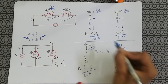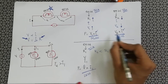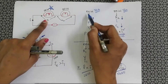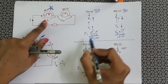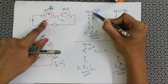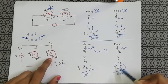In a series circuit, the current is the same but the voltage is different — more voltage appears across the higher resistance. Since the 60 watt bulb has higher resistance, V1 is greater than V2, so power 1 is greater than power 2. Therefore, the 60 watt bulb glows brighter in a series circuit and the 80 watt bulb glows brighter in a parallel circuit.